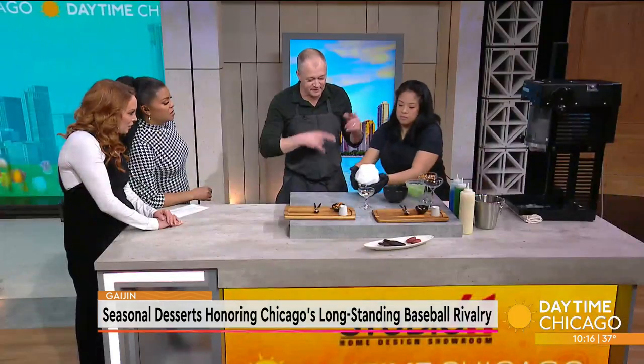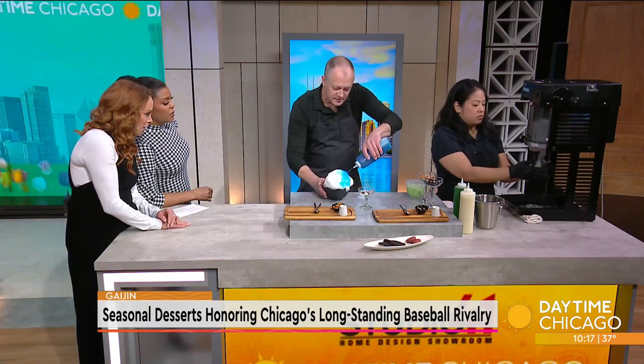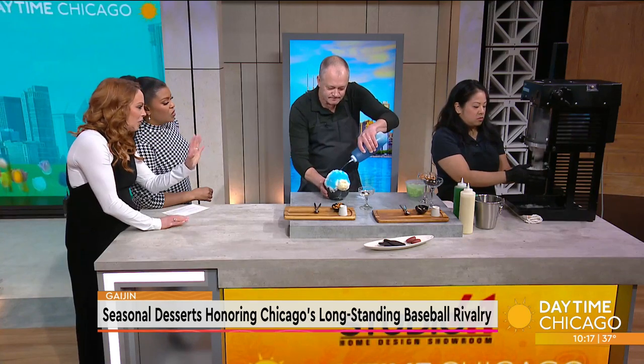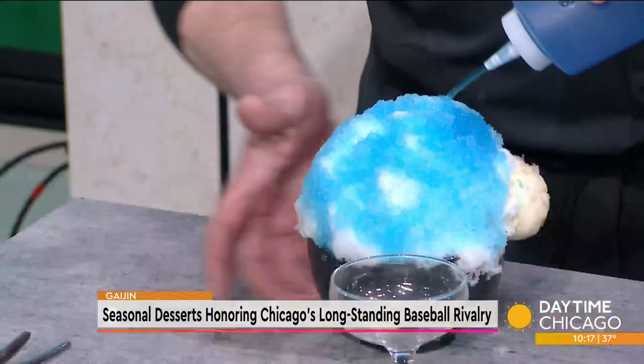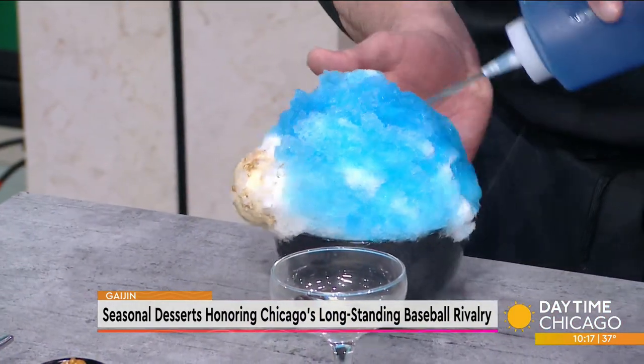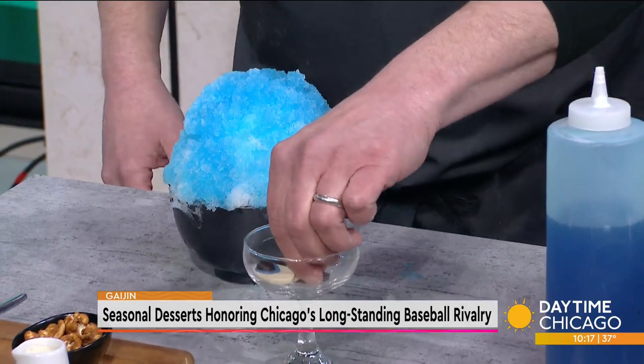I'm going to finish the Cubby Kuma and she's going to start the Southpaw for the White Sox. So we do more of the birthday cake syrup. It's a very labor-intensive dessert. Angelina is going to watch me because sometimes my bears don't look like bears.